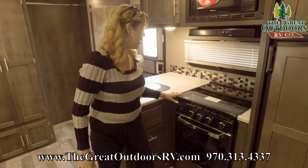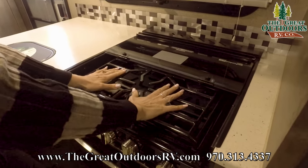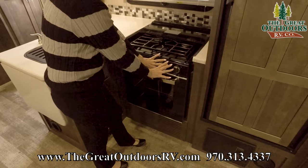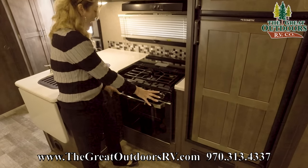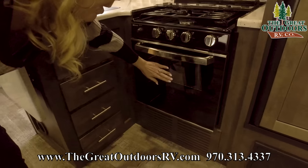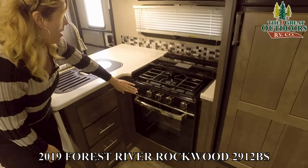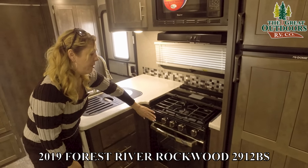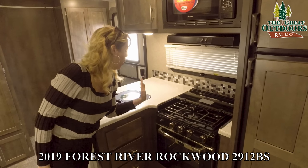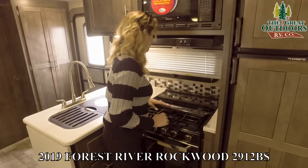They've also upgraded the oven. It's got a quite a bit thicker griddle top and they've put a silver top onto everything. It looks quite a bit fancier than it used to, and now you have a really nice window to look through and check on your food. There's spark ignition for the burners as well as the inside of the oven, so super easy access.